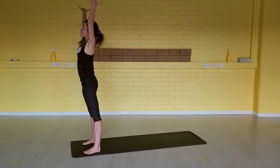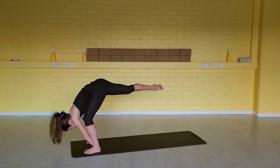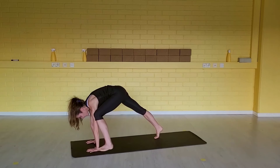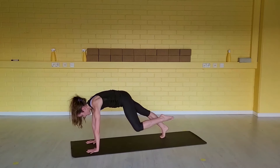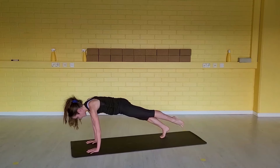Arms up overhead — feet parallel. Exhale, fold forward. Inhale, step your right foot far back. This time just press your hands down. Exhale, lighten the left foot off the floor. Hug the knee into your shoulder. Inhale, extend the left leg back behind you — keep it floating off the floor. When you exhale, chaturanga.